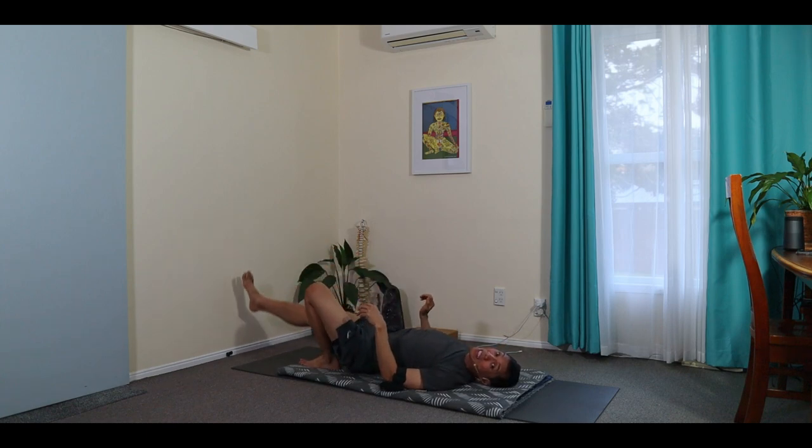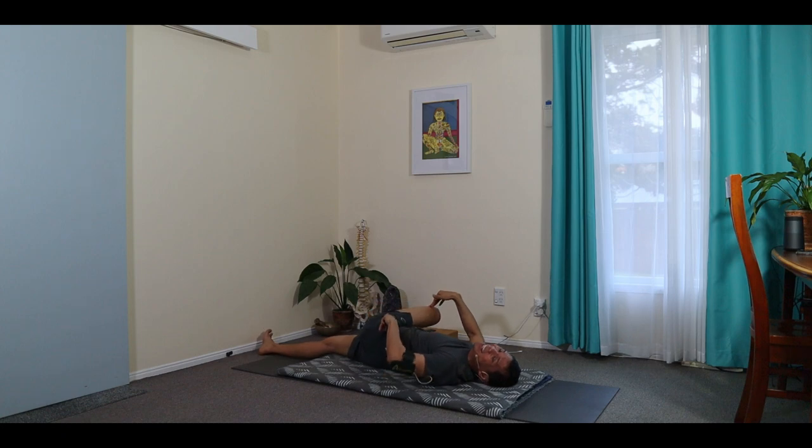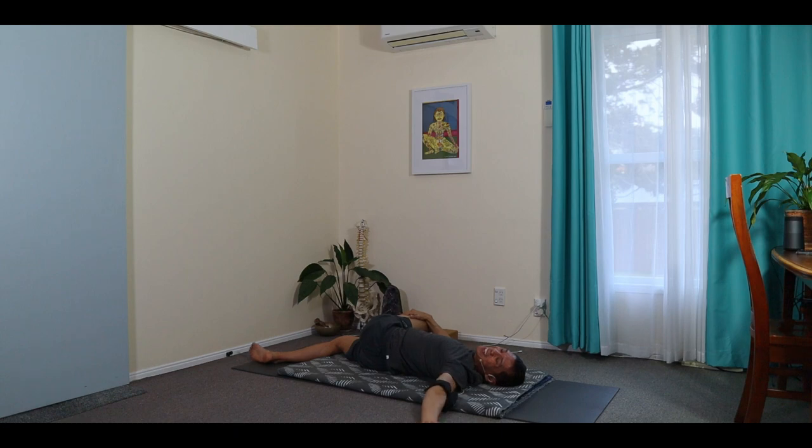Leg foot away from me — stretch forward. Leg closest to me hugs, and then twist that hip over. Just open, that arm out to the side. And breathe, twisting, opening this part of our sacrum. Mindful breathing again — through the nose, inhaling, through the nose, exhaling.